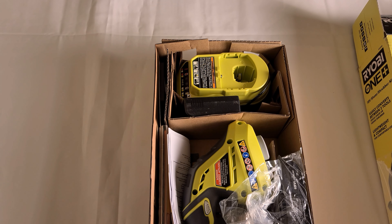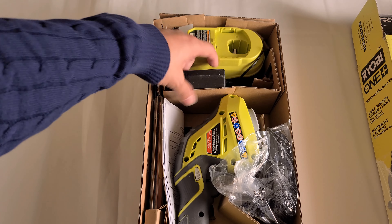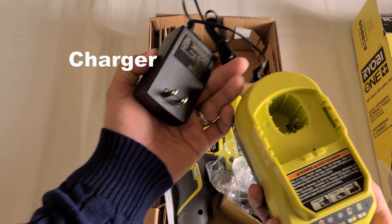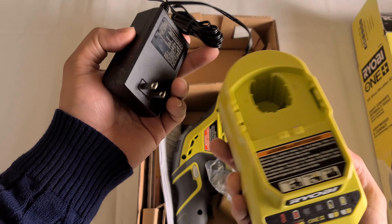Hello and I hope you're doing well. In this video we're going to take a look at two different tools. The first one is the Ryobi OnePlus shear and shrubber kit, and it looks like this, so let's open it up.